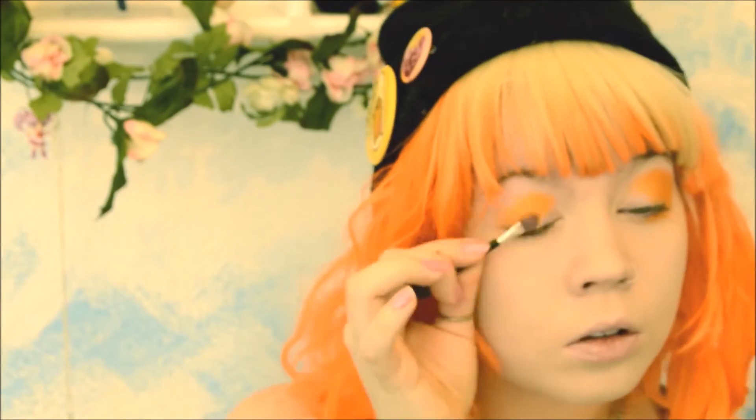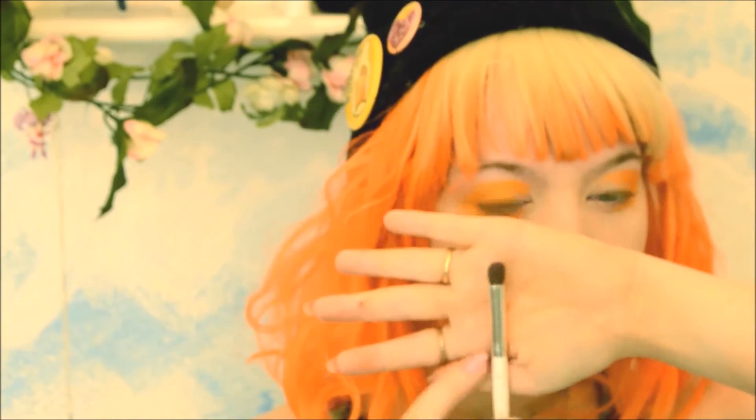Take that eyeshadow and just slather it onto your eyes — the upper lid and the bottom lid. Just make sure it's on the outer corner and not the inner corner. Then take a fluffy brush and blend that out.